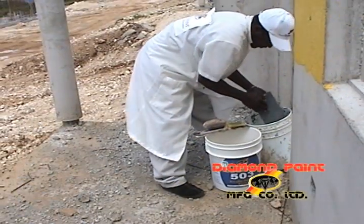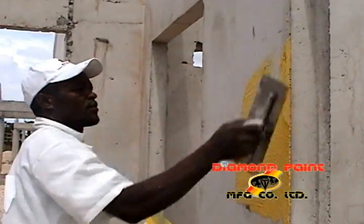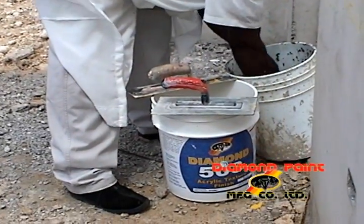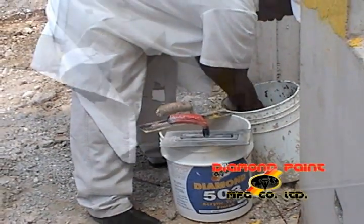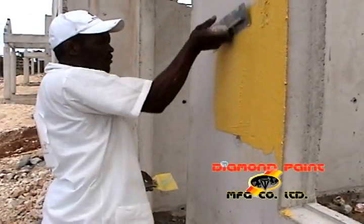Welcome to the Diamond Paints instructional video for the new Diamond 503 Vertical Wall Coating. Diamond 503 Vertical Wall Coating is a heavy body texture finish that can be applied by troweling, spraying or sponging to provide a weather resistant finish.